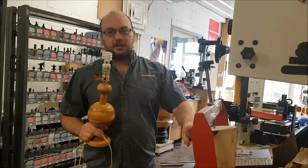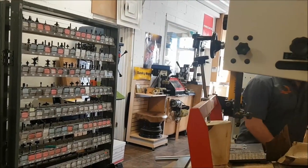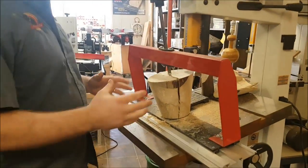I'm going to make a wooden lampshade with a bandsaw. The way to make a wooden lampshade with a bandsaw is essentially we're going to cut a veneer in a circle.